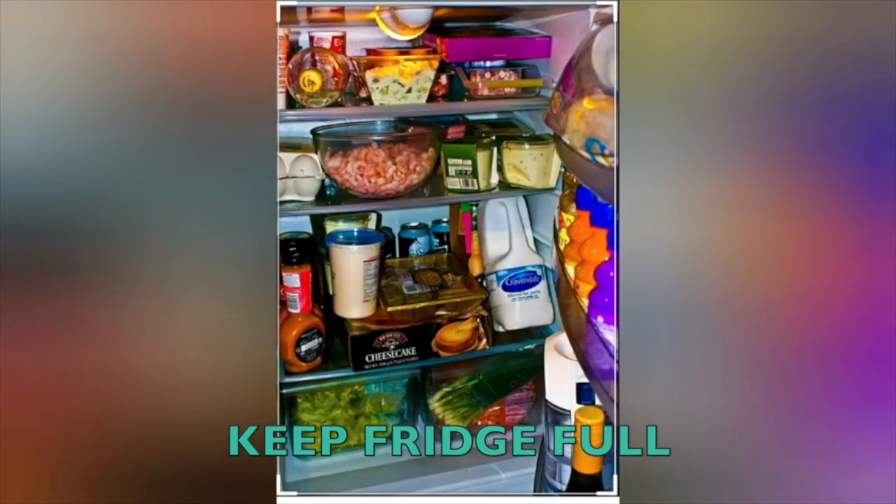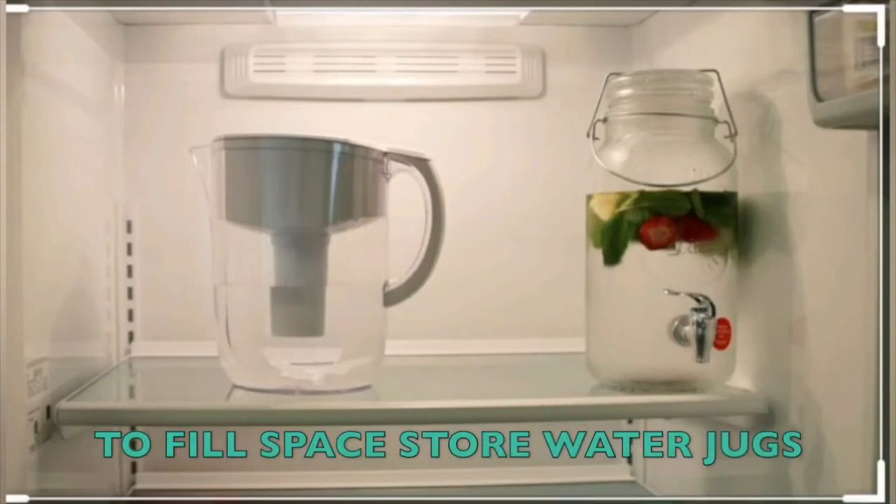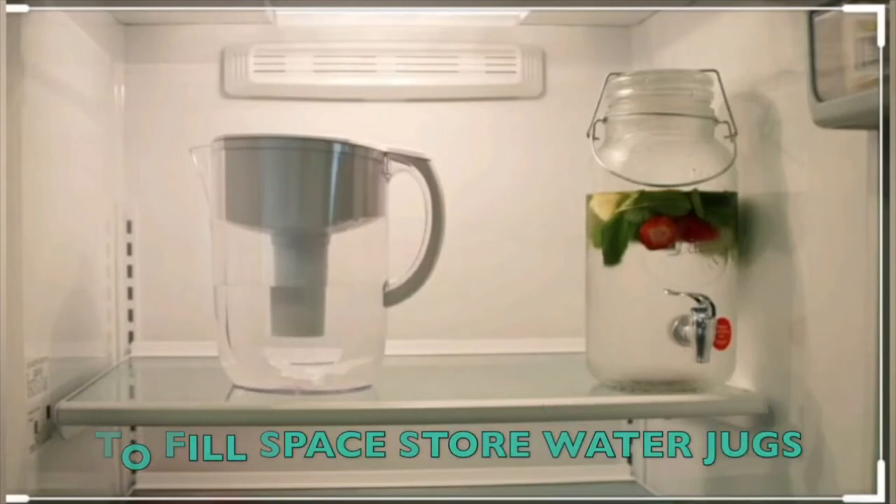Additionally, always keep your fridge full as it helps save energy. An alternative to keeping your refrigerator filled with food is to fill up your water jugs and keep them inside.